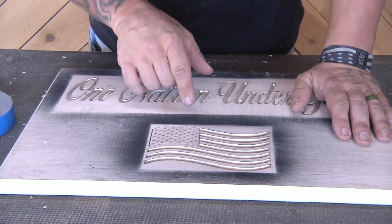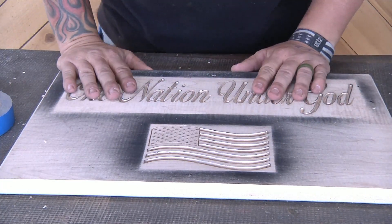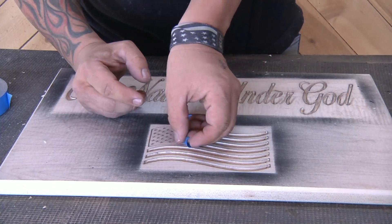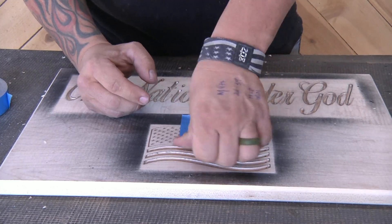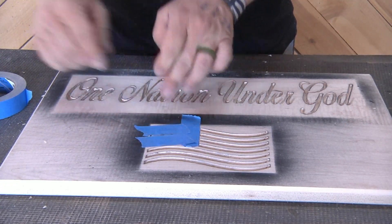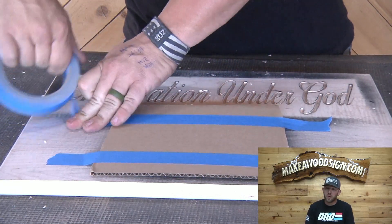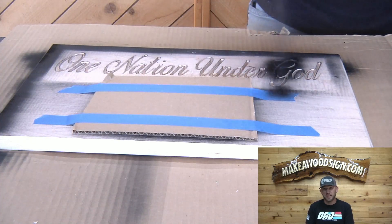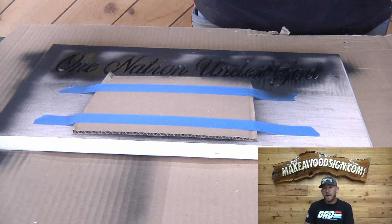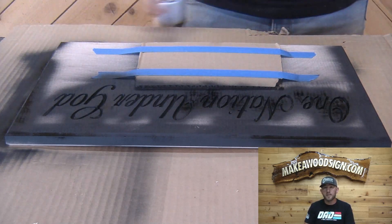Alright guys, all of our carving is done. We're going to mask off the blue field with the stars, cover the outside, and the lettering is going to be black. Make sure to use either primer or spray ink — do not use gloss finish because you'll never be able to sand it out. Make sure you get all the black in there, but spray light; if it starts puddling, you're going to have a bleeding problem. Spray from the top down and then from the bottom up — the two different angles get black into all the areas you carved.